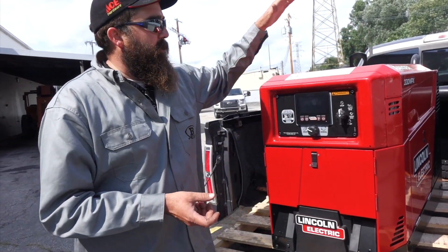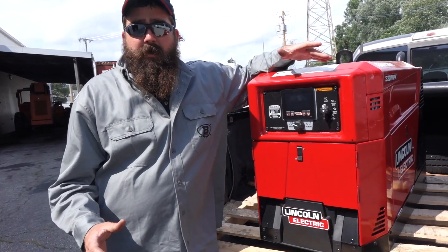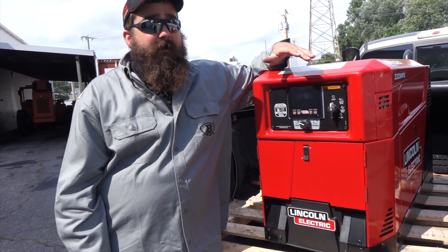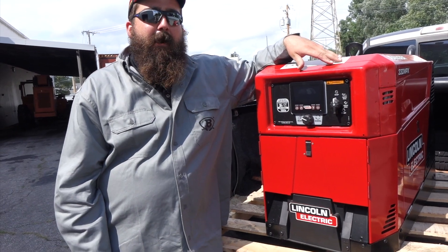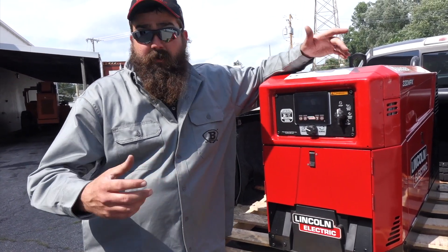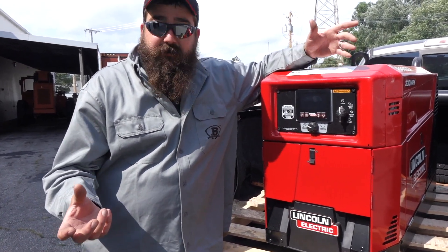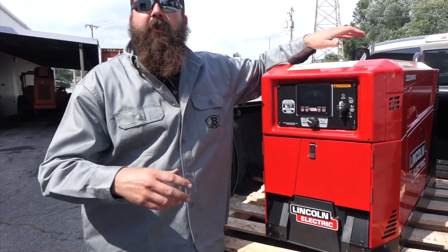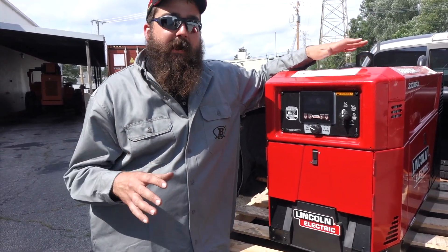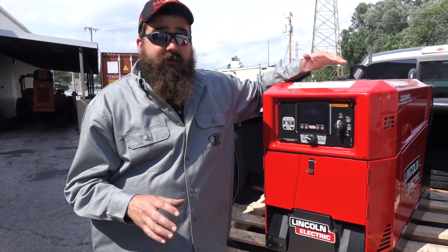If you don't know anything about the 330 MPX, this thing is 20% smaller than its competitors and 25% lighter than its competitors, so you can fit it in tighter spots. For people running around in smaller vehicles — like the Ranger — they can fit it in there along with all their welding stuff. It's light, so it's not squatting out your truck.